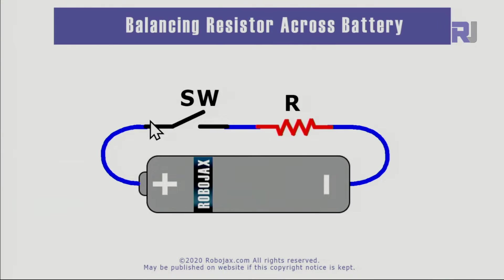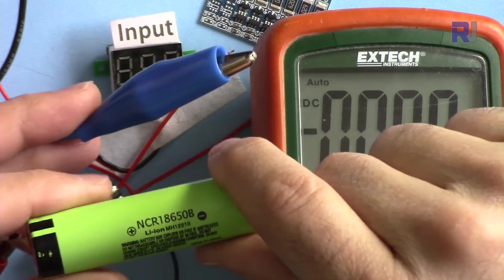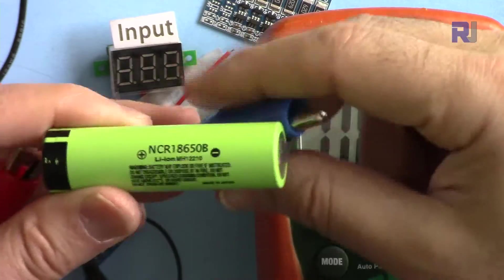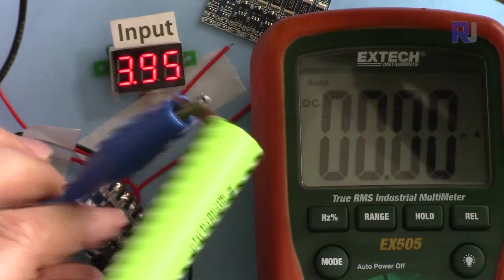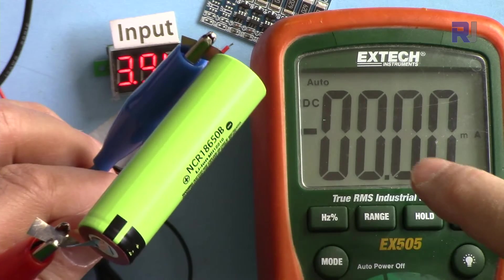Now I'm connecting this battery which is already balanced but at a low voltage, just to demonstrate that no current passes through. The voltage is 3.94V and the current is currently zero.